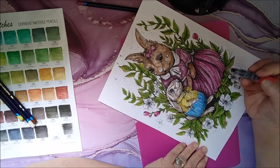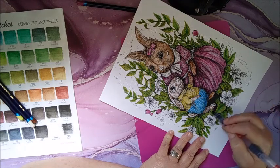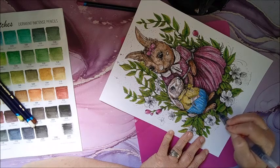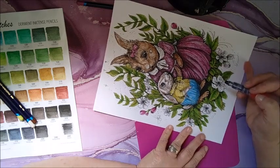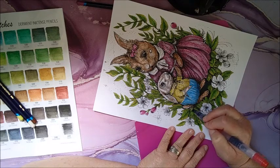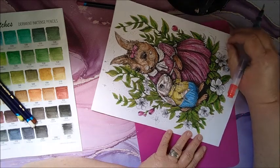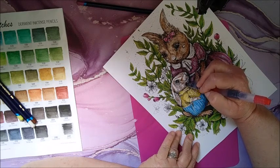I wonder what some of your guys' favorite YouTube channels are. I have a few I've really been enjoying — Elm Colors, and her name is Erica, I like her channel a lot. And I like Cory's channel, Colorfully Optimistic. I like her channel. I haven't been watching a whole lot other than those two, really — I haven't had time.